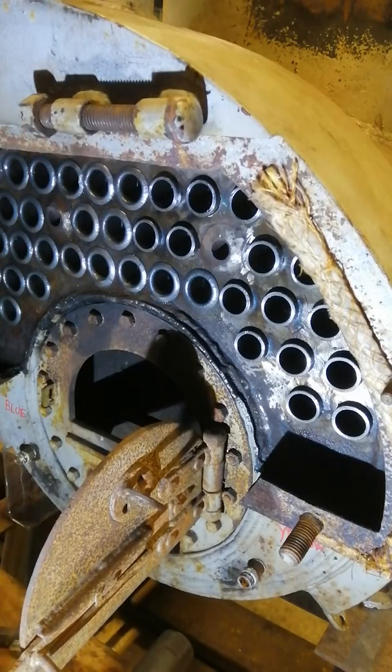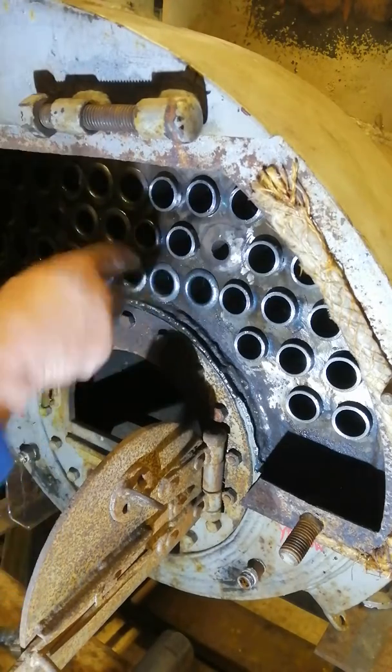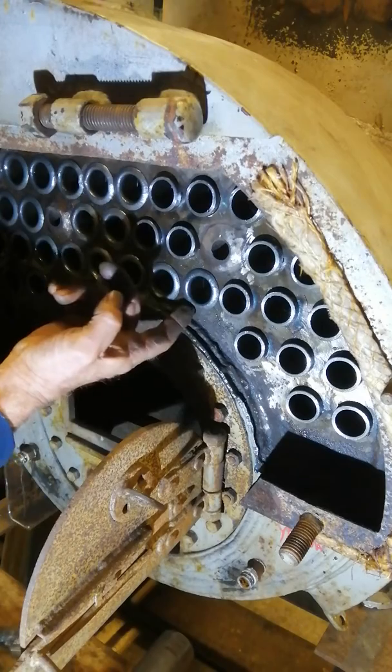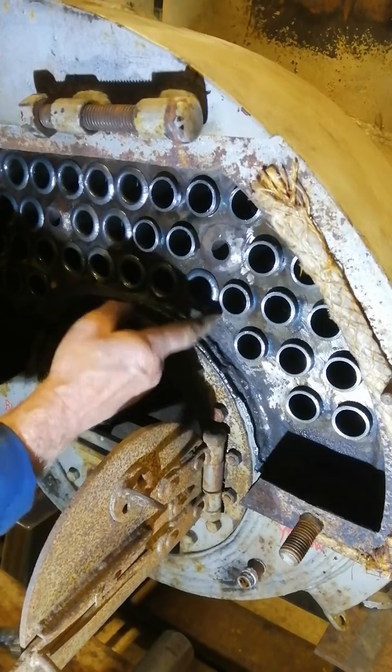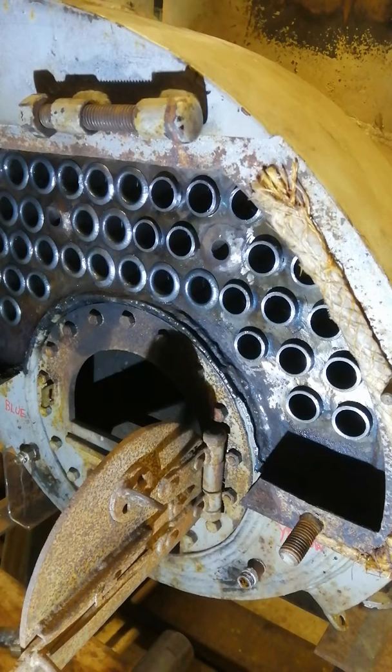There we are. Just a quick check with the finger now to make sure that the tube is pushed down onto the plate, because we don't want any products of combustion getting behind there and causing corrosion. Okay, so that's that one — we'll have a go at another one now on the full sequence.